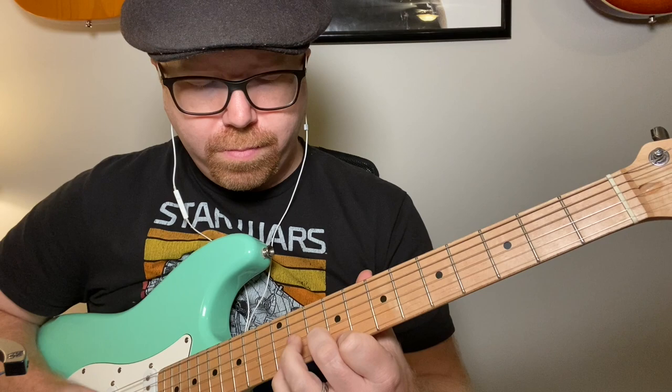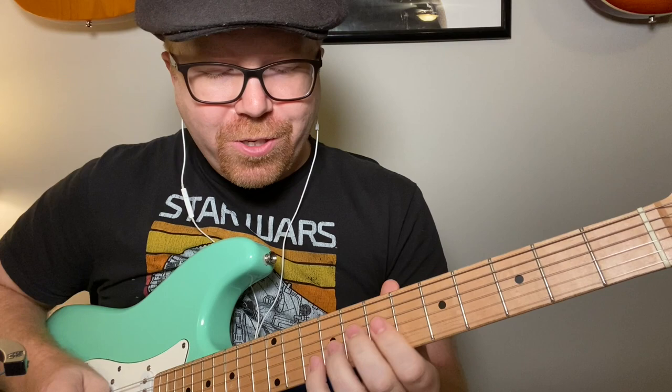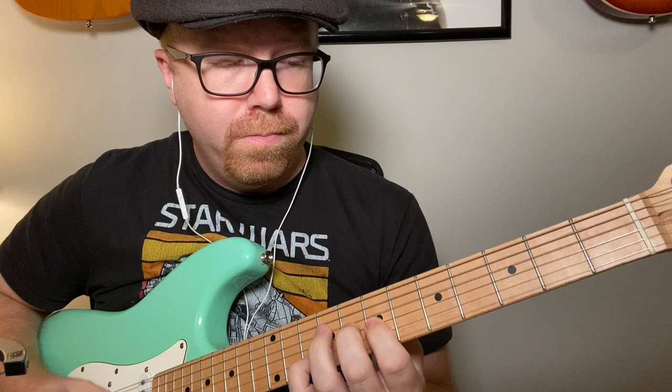Those are just a couple of fun turnarounds. I'll play them a few more times for you to really help you get them in your head.